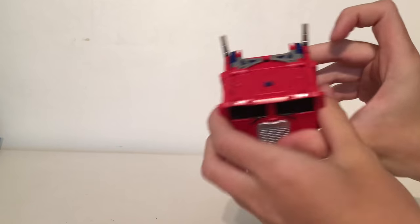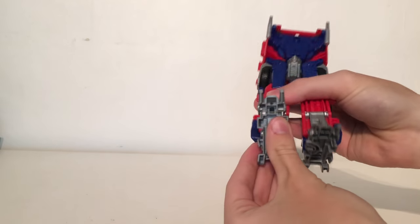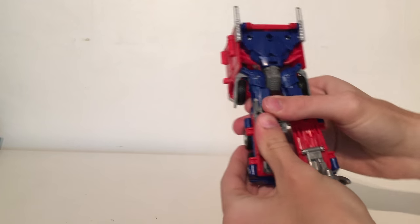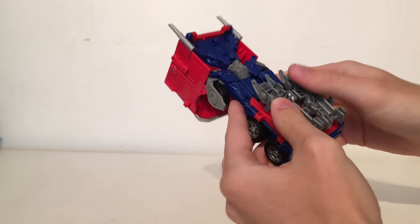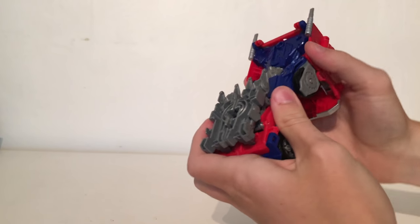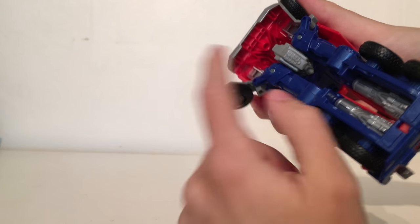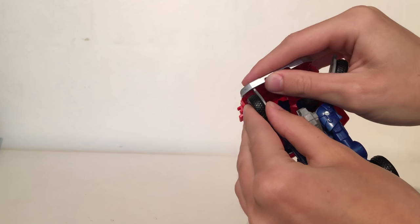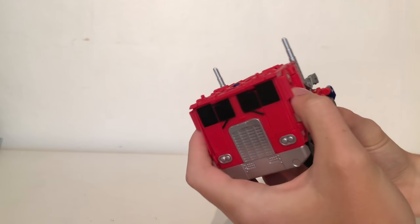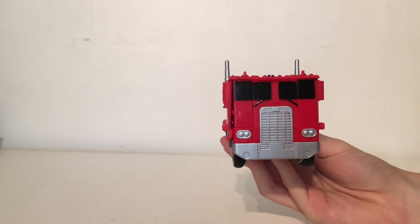You then want to collapse these sections down and flip out this piece which will tab into place. Turning to the legs, take the feet, untab them, and these pieces will tab into those sections — just give them a squeeze. Clip these sections together, ratchet the legs all the way up, flip the wheels out and there are some tabs that these sections will peg into. Plug those in and there you have Optimus in his flat nose truck mode, very reminiscent of his G1 design.